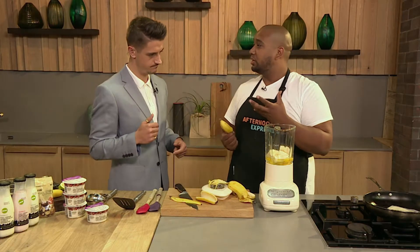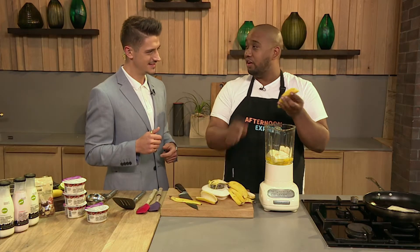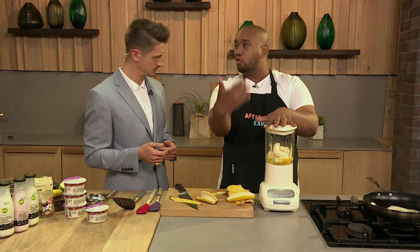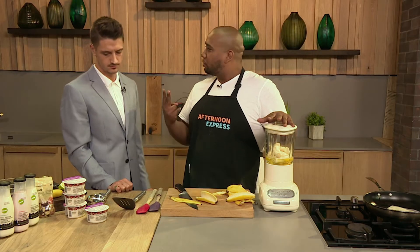So we've got the protein in there from the eggs, and you've got your energy in there from the bananas. It's perfect for after gym and maybe even before, because there is natural sweetness in the banana already — no need to add any extra sugar. A little pinch of salt does work; it brings out the flavours. But just keep it the two-ingredient pancakes.